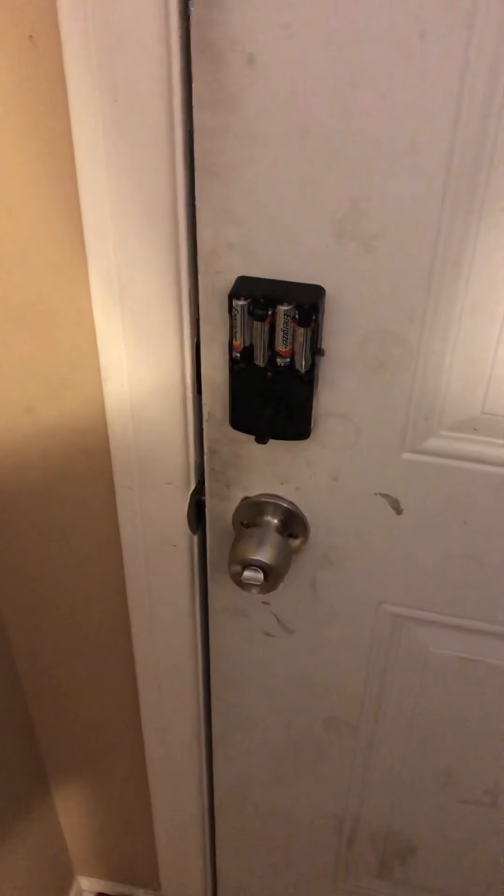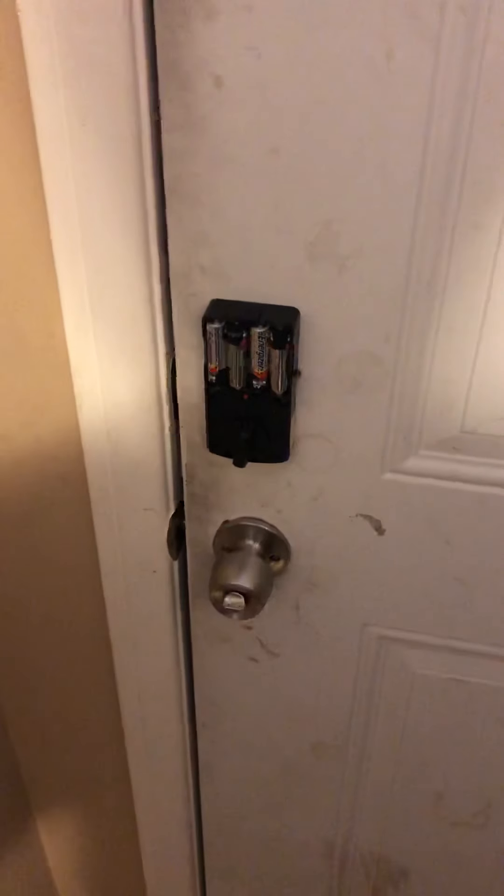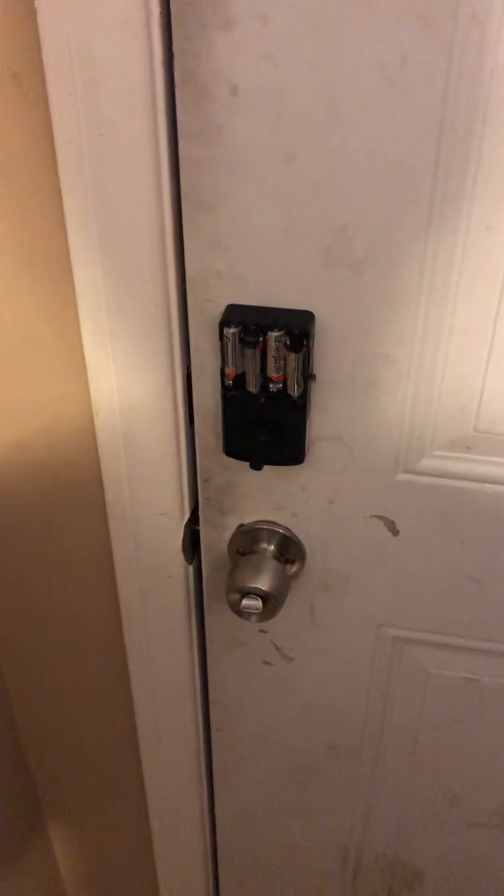Hello, this is the review that I'm making of a Defiant electronic keypad lock.